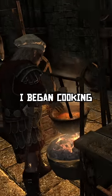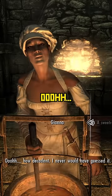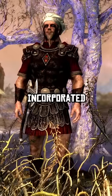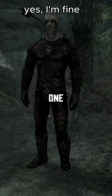Then, as usual, I began cooking and added the best ingredient for the dish — a sweet roll — to the soup. After that, I incorporated a few more interesting ingredients, but this time I omitted the crucial one: jarrin root.